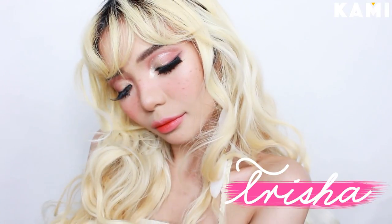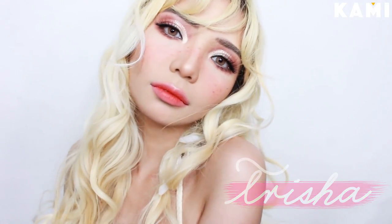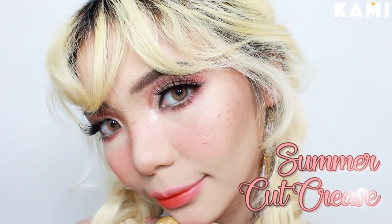Hi everyone, it's Trisha. Welcome to the BKAMI channel. Today, I'll be showing you how I did this cute summer cut crease look using affordable drugstore products. You can rock this look when you want to look extra and cute on your summer outings. This look is also perfect for your Instagram.